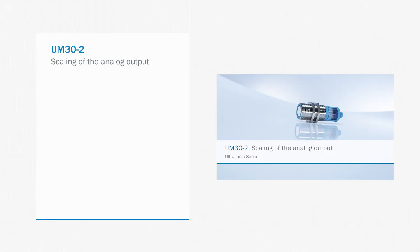In the next part of the video we are showing you the scaling of the analog output. Thank you for watching.